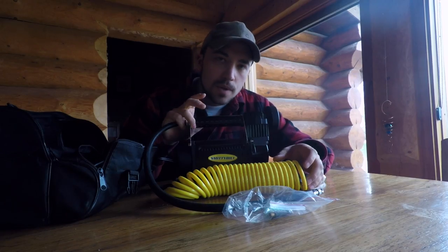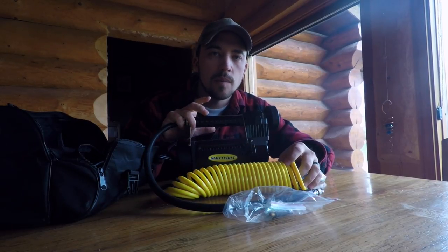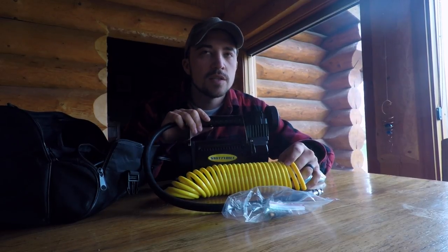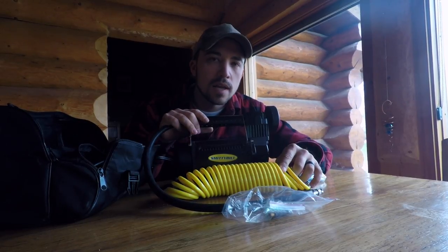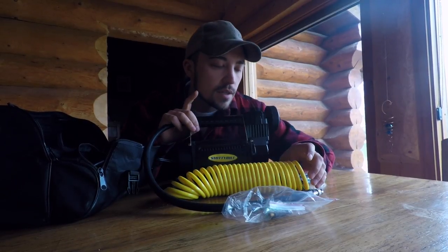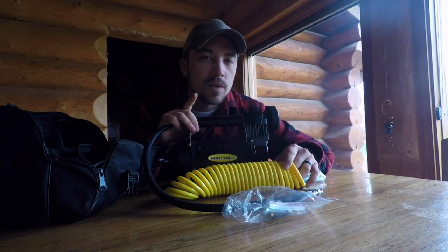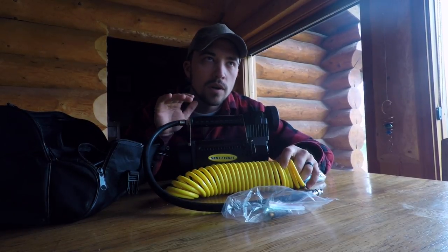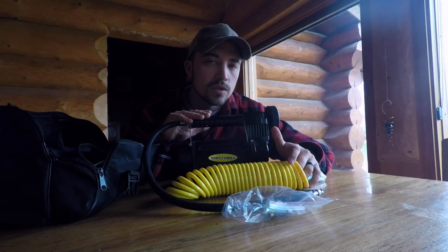My truck tires are Cooper STT Pro — they're a 10-ply LT tire, pretty heavy duty. We bought them for when we were living on the ranch, not knowing we'd be driving on the freeway so much. Ideally we'd probably have the Cooper AT3 for better fuel economy, but I like how these look. The tires are currently at 25 PSI because we lowered them to get into the garage. I've been running them at 55 PSI but noticed they're wearing more on the sides, so I'm going to bring it down to 40.